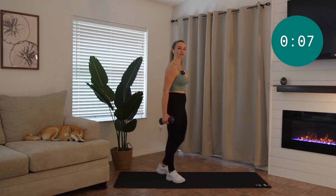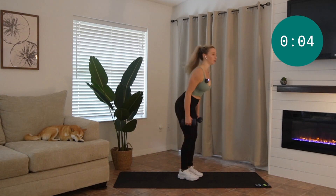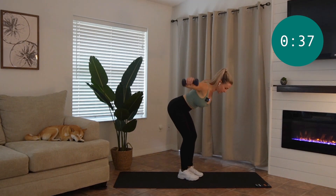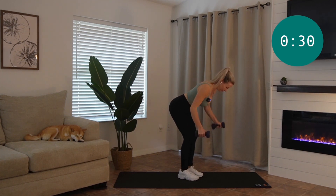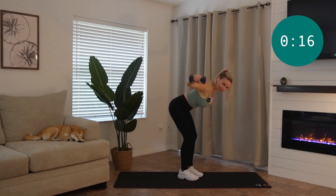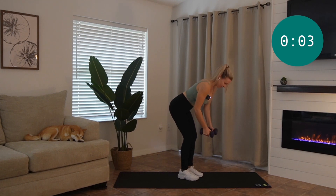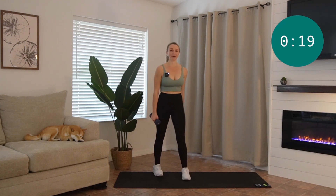You're going to get ready, hinge forward at the hips, nice neutral spine, and send the weights up to either side. Squeeze your back at the top. Good job, guys, keep going — try not to do any swinging through the torso. All right, rest. I am so thankful for those light weights right about now.